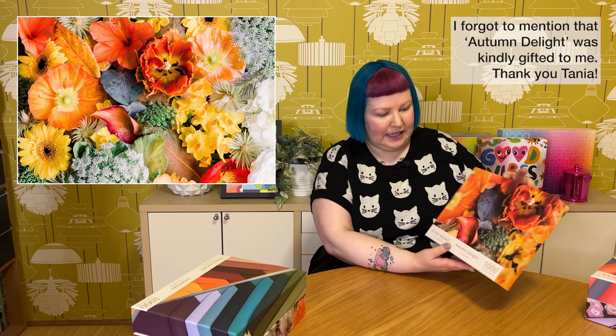Next up we have another very gorgeous floral one — this one's called Autumn Delight, and it's a really gorgeous mix of rich vibrant autumn colors made up of flowers, leaves, and other little bits of greenery and foliage. I think this is gonna be a tricky one like Spring Serenity, because this one has a lot of very similar colors overlapping — like gold-yellow leaves right next to orangey petals. I think it'll look spectacular once it's done.